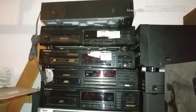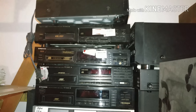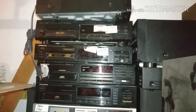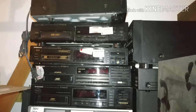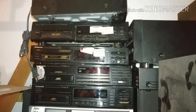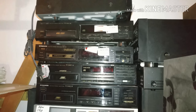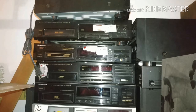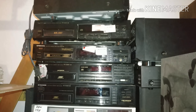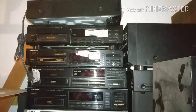These 6-disc changers have cartridges that were really neat because you could load up a 6-disc cartridge, put it in your home Pioneer CD player, and also put it in your Pioneer car CD changer and be on your way. You could organize your music collection into 6-disc cartridges, label them, and take them on the go or have them at home.